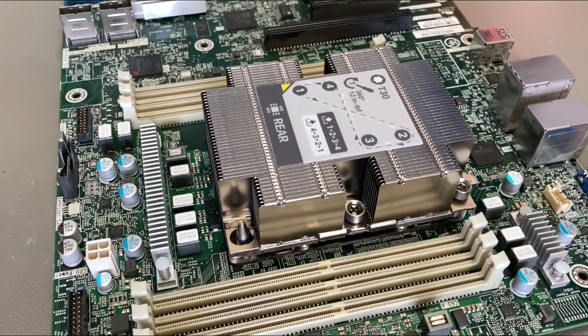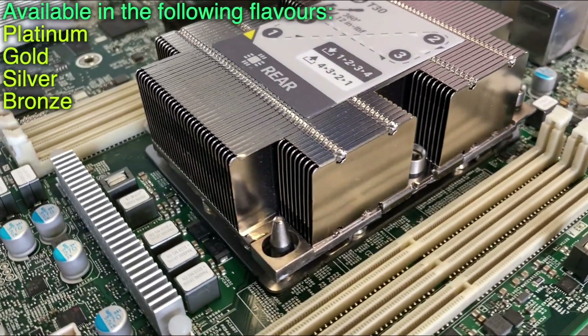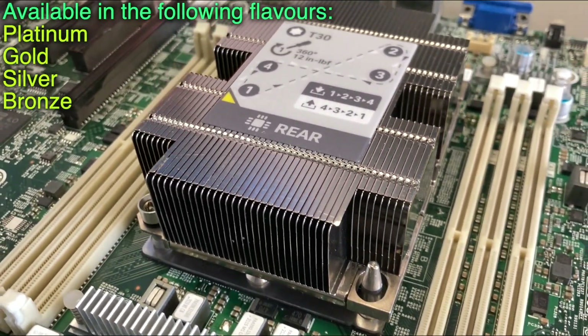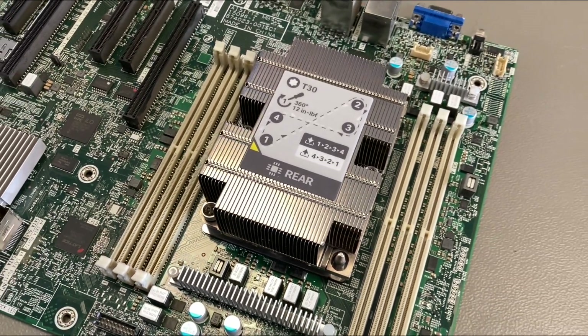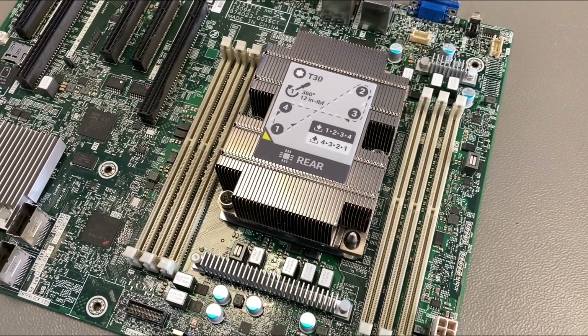This is a small server mainboard with an Intel Xeon Gold processor. I want to talk a little bit about how the sockets work, how to apply thermal paste in case you have to replace the CPU, and stuff like that.